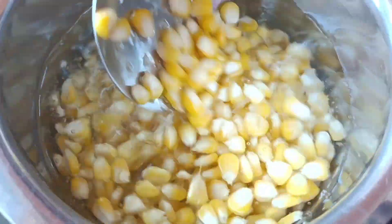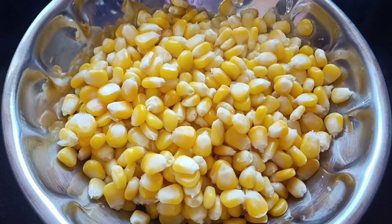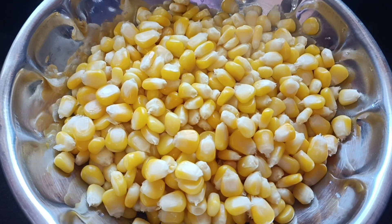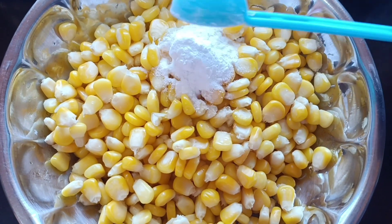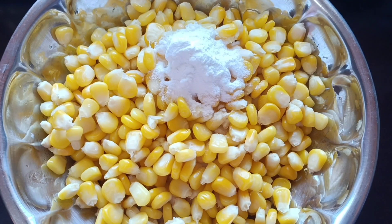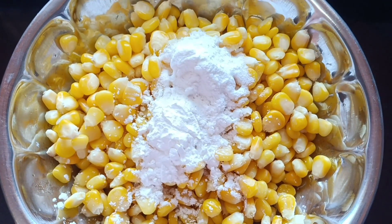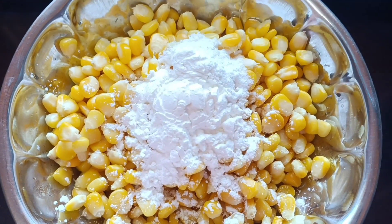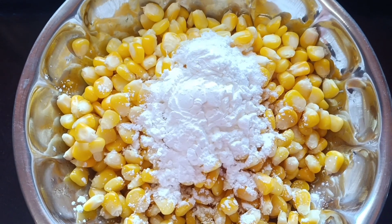We are going to cook the corn for 2-3 minutes. Add 4 tablespoons of corn flour and mix in 1 tablespoon of corn flour.